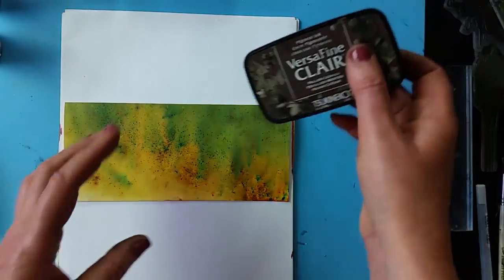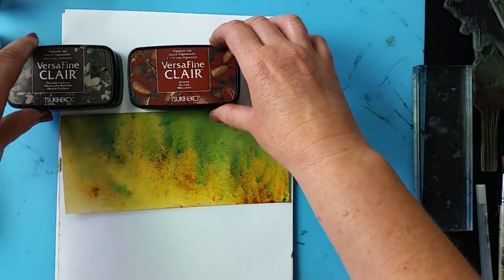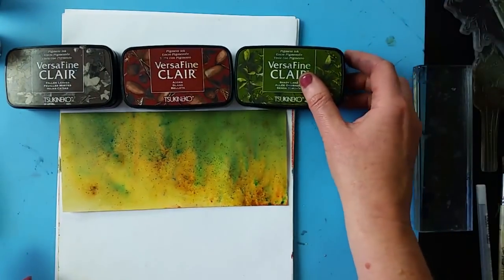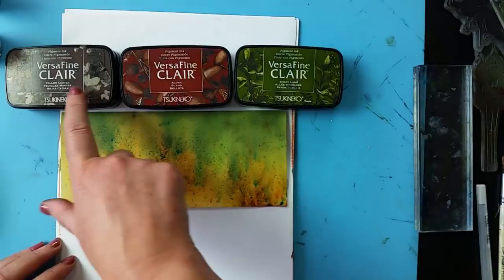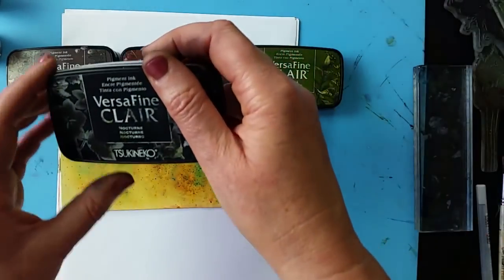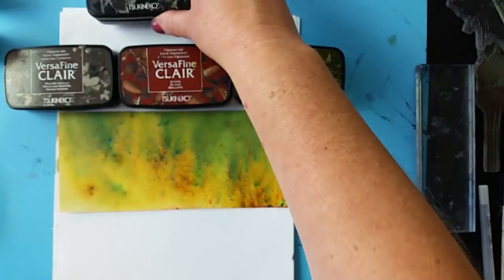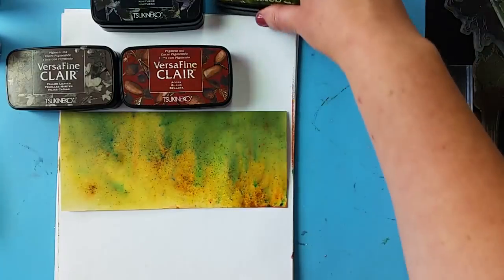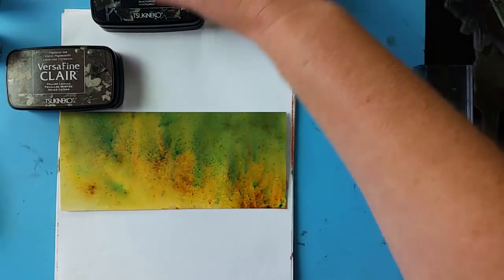We're going to be using the VersaFine Clair in these. So we've got Sandy Lake Acorn, Fallen Leaves and of course we're going to be using our Nocturne Black. Keeping it all very earthy colors on this particular one.